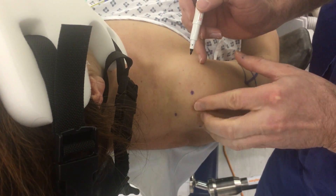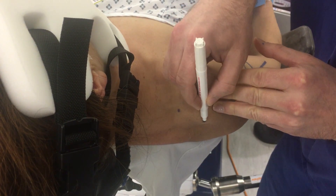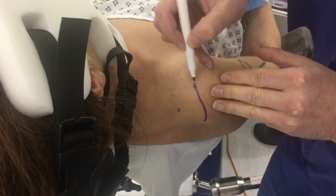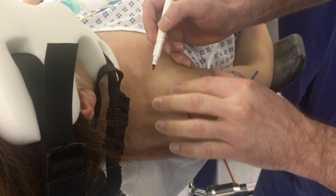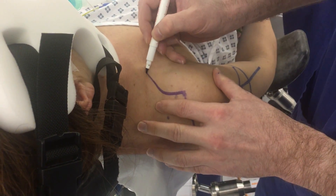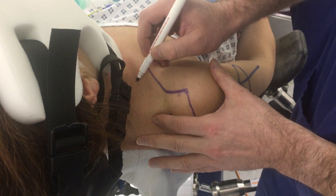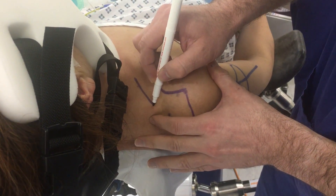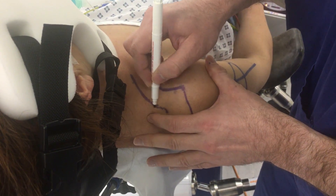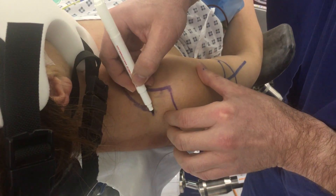You can then roll the edge of the lateral acromion with three fingers and join up those two lines, then follow the anterior acromion onto the clavicle and down the front, and then join up the back of the clavicle back to your Neviaser portal. That will indicate exactly where your AC joint is.